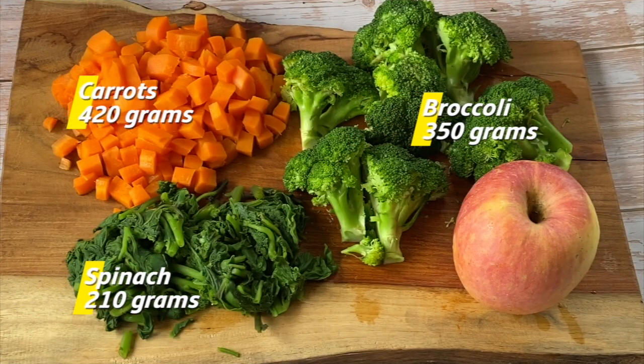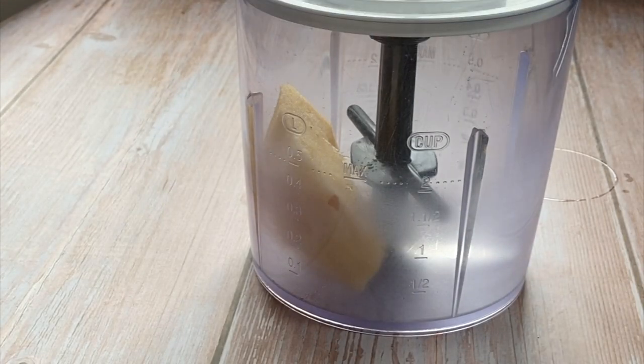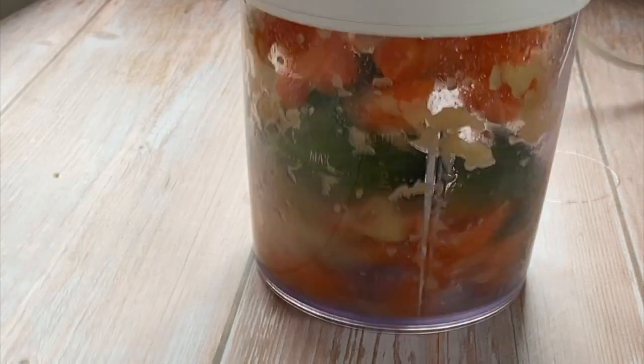Here are some of the vegetables that you will be needing for this recipe as well. You can choose to chop your vegetables like I did, or use a food processor for those picky eaters so that they don't pick out the vegetables and fruits.